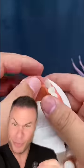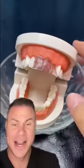Using some scissors here. He's going to cool them down. Let's see what they look like.